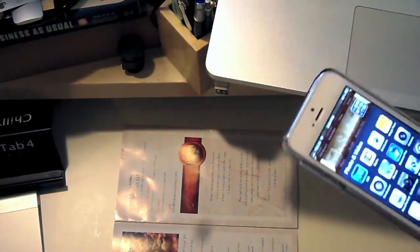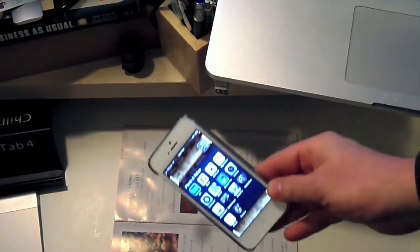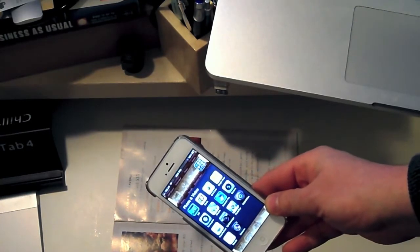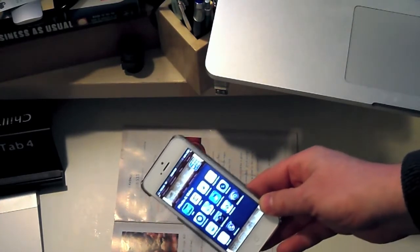Hey, this is Tris, Editor-in-Chief here at iPhone Hacks, and this video goes with a post I'm writing about Scanner Pro, which is from Riedel, one of my favorite app-making companies. Scanner Pro is a cool app that just makes your iPhone or your iPad into a handheld scanner.